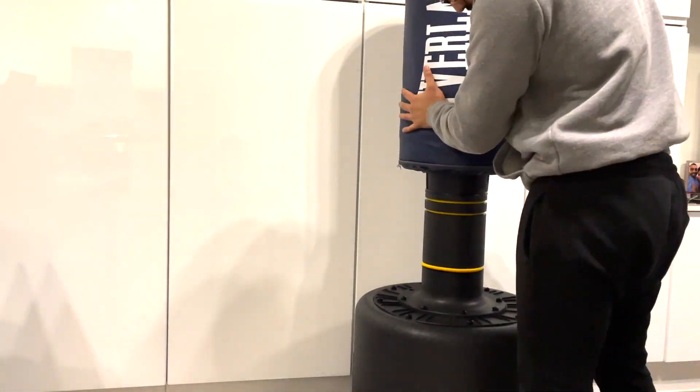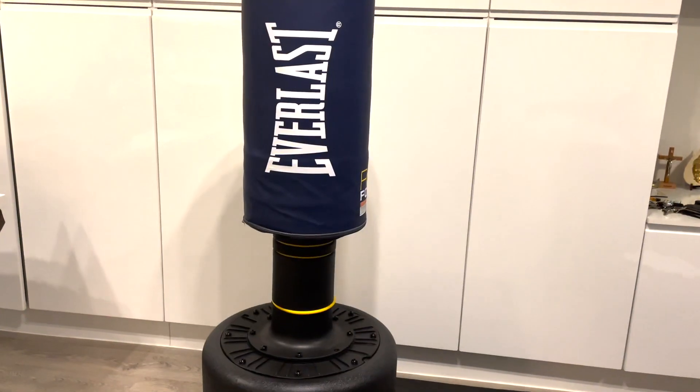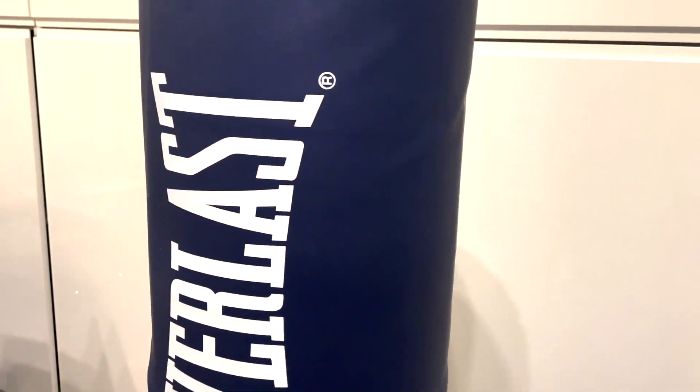As you can see, the bag just slides over the top of the pillar. It's also adjustable, so you can set it to whatever height you prefer. The maximum height of the bag is five foot five.